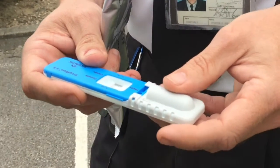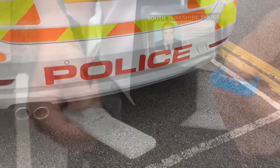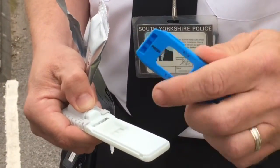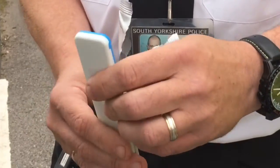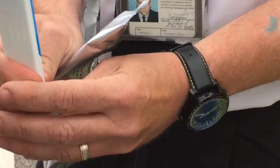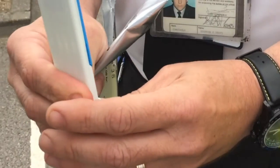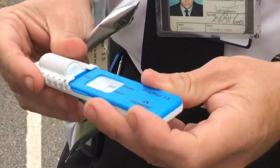It's based on what's called immunoassay, which is pregnancy testing technology. It's a saliva swab. Once we've got a sample, we place it back in the holder and crack the vial of chemicals. Then we wait 10 seconds, slide it back and lay it flat.